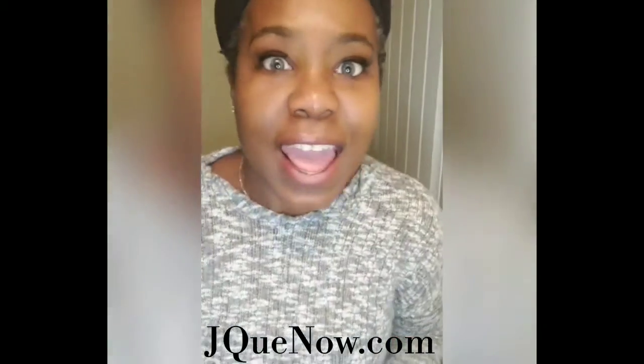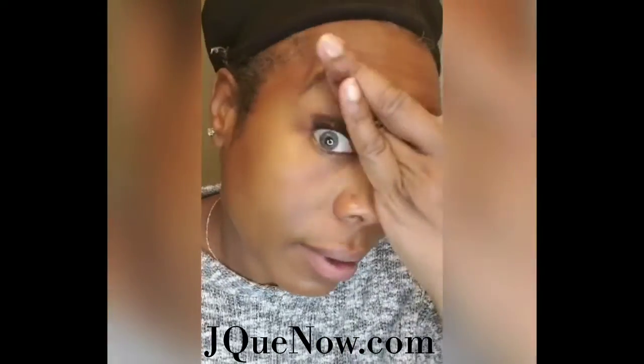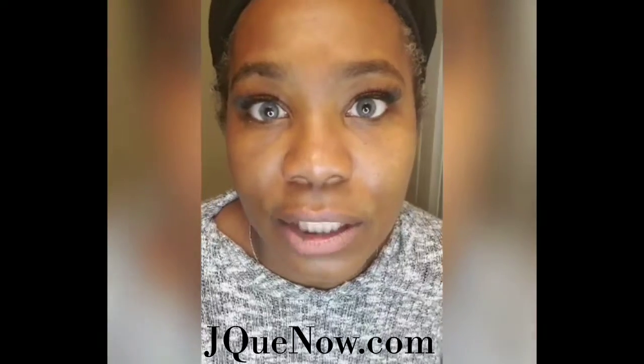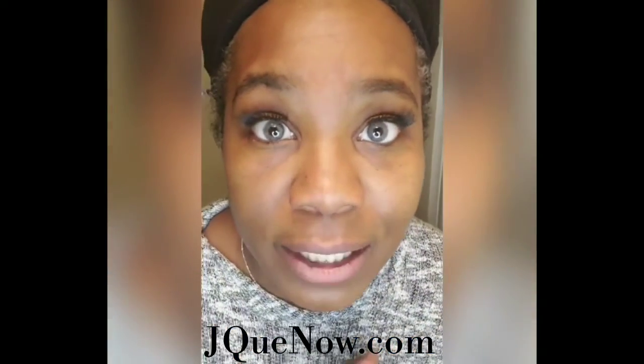Today is a no makeup day, so I'm ready for the day — just me. Another great face mask. Remember to take care of your skin, everything you do.